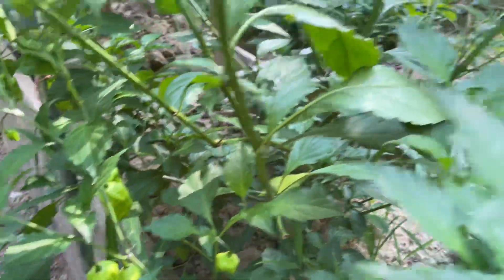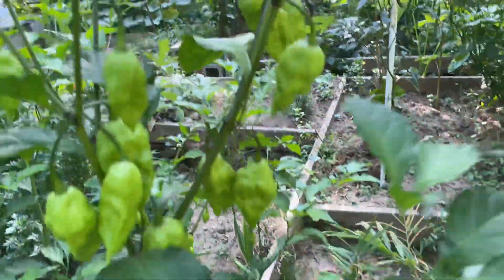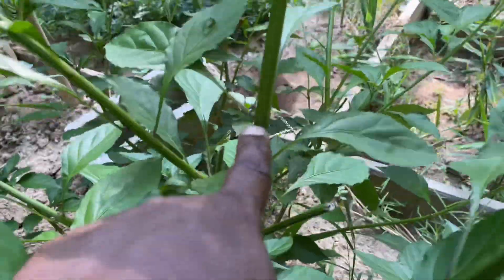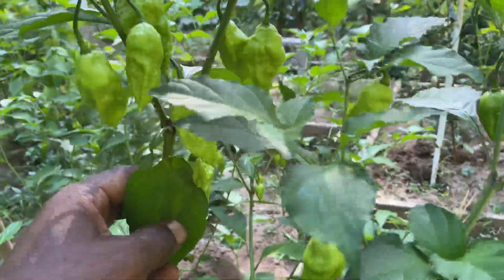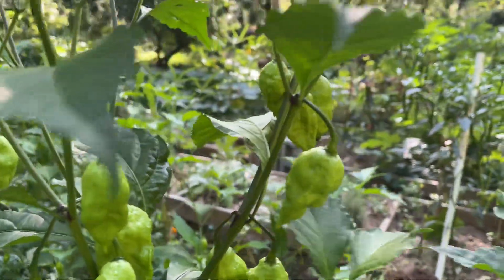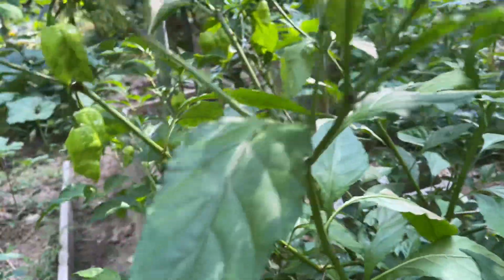Now, this pepper actually — they don't stop producing. They always produce, even right down to the frost. Look at the amount of pepper this thing has on. Nice-sized pepper. Beautiful hot pepper. Look over here as well. Look at this limb right here — if you notice, you see it start bending there. This limb needs a stake, because there's a lot of pepper on this plant, and up to the top we have flowers and so much pepper going on.